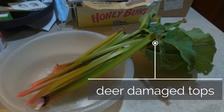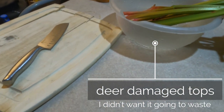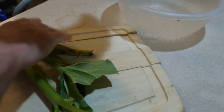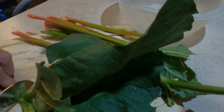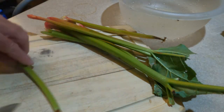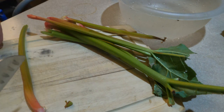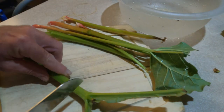This is rhubarb fresh out of the garden, just pulled five minutes ago. You want to cut that into half-inch pieces — you need about three and a half cups or about one pound. The first thing I do is get rid of the leaf, which is toxic to humans because it has oxalic acid in it. Oxalic acid is what beekeepers use to treat for varroa mites. I'm basically just inspecting the stems and getting rid of the bad parts and anything that's got a leaf.